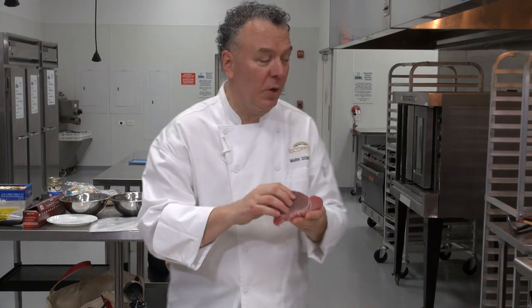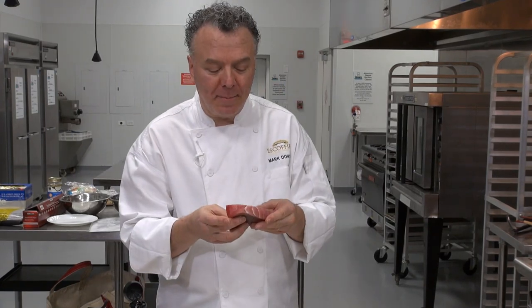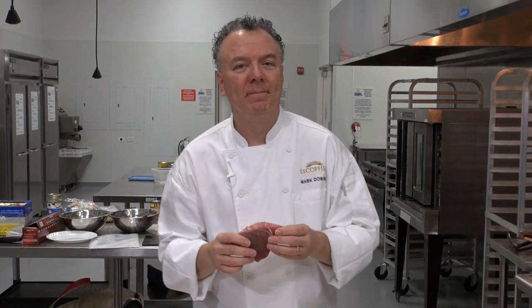Hello, welcome to learn2cook.com. I'm Chef Mark. Today we'll be learning how to cook fish, fresh fish particularly. We're going to blacken a fish steak or fillet in a pan on our stove, and we're going to have a cast iron skillet very, very hot to blacken it.